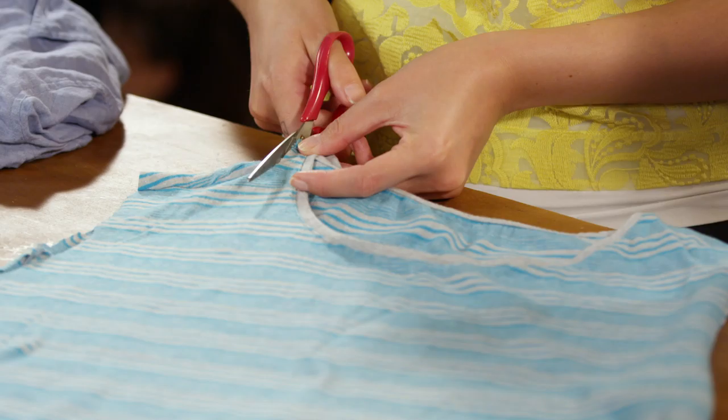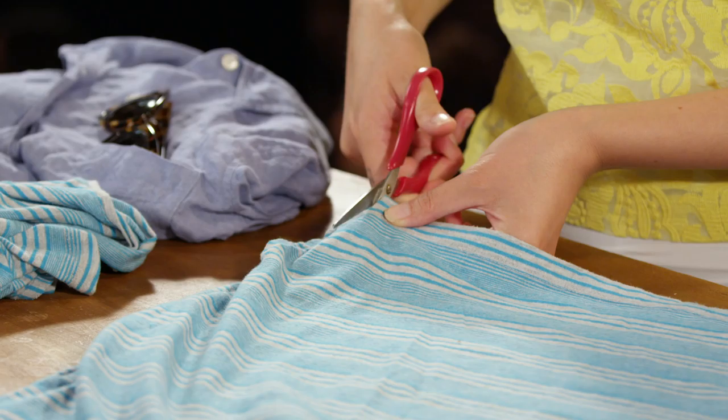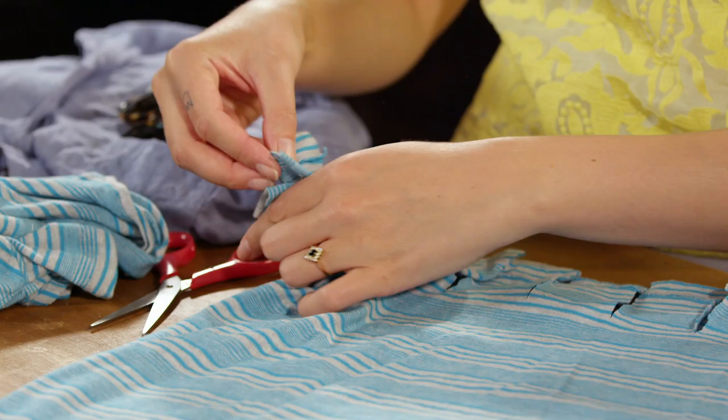And done! So next we're gonna cut a little bit of a scoop in the top of the t-shirt. Ta-da! Okay. Next we'll cut all the way along the bottom of the t-shirt so that we've got a whole bunch of tassels. Fashionable. And practical. And last one.